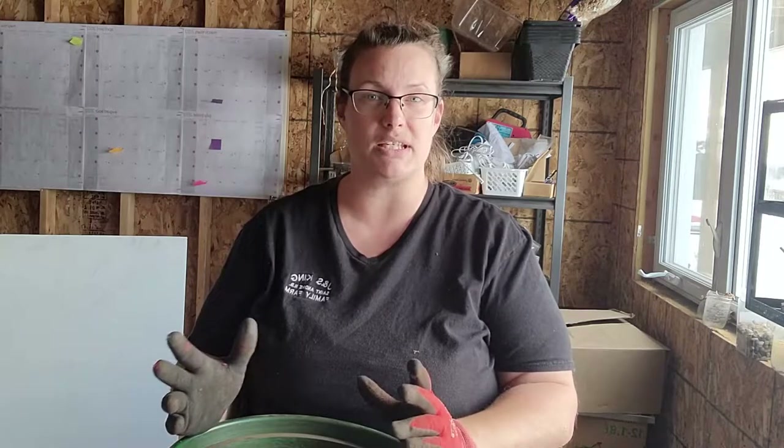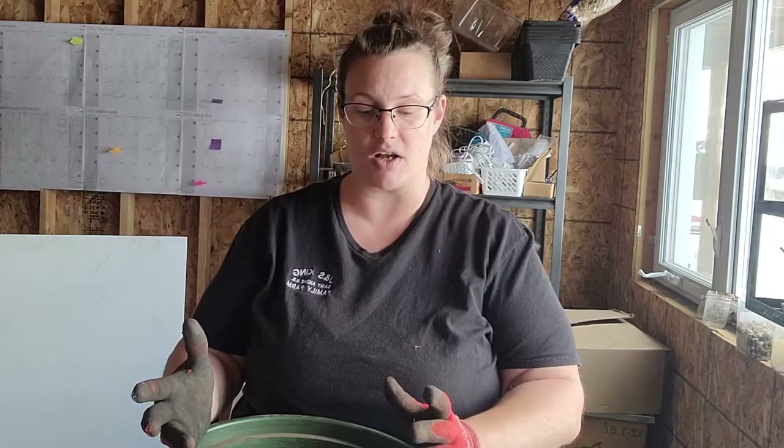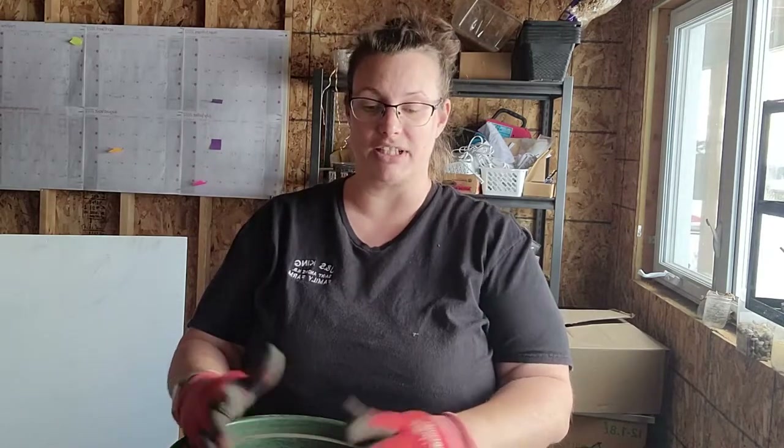We're going to do this in a couple of videos. Today we'll sift some soil, talk about the different soil blockers, which size to use for which seeds, and the different tray options you can put these on. Let's get started.